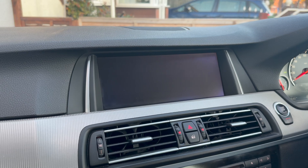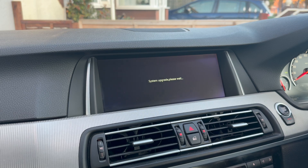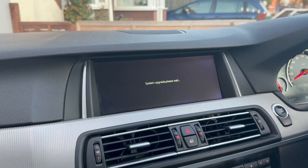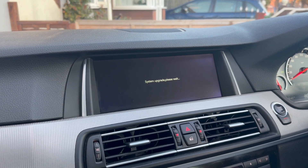Once this is done, the Mr. 12V kit will go off and it should come up with a little message saying that the system upgrade is working, and to please wait. I did this the other day, so I'm doing this again for the sake of this video, but this part took around 60 seconds for myself.